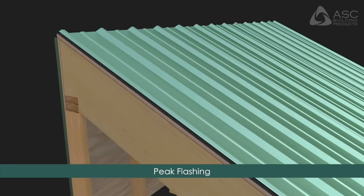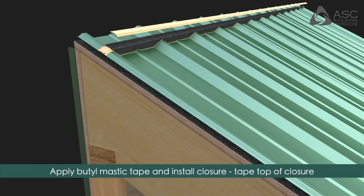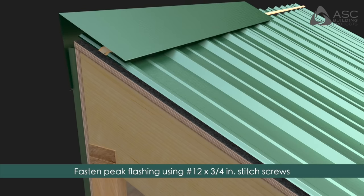Peak Flashing: Apply butyl mastic tape and install the polyethylene closure. Apply butyl mastic tape over the top of the closure. Fasten the peak flashing using number 12 by 3/4 inch or number 14 by 7/8 inch stitch screws at each panel rib through the closure.